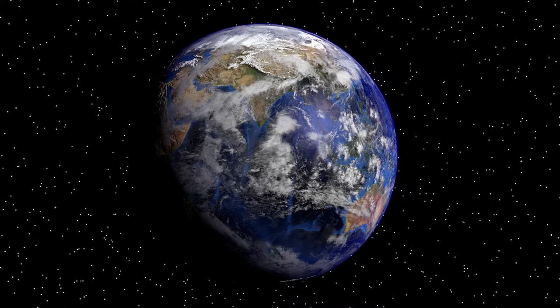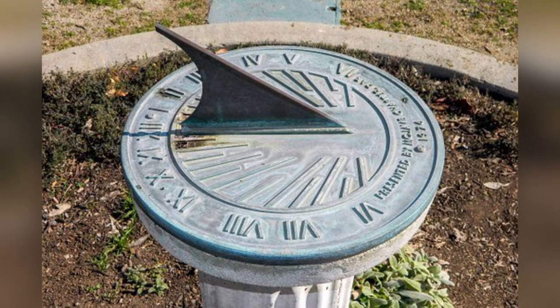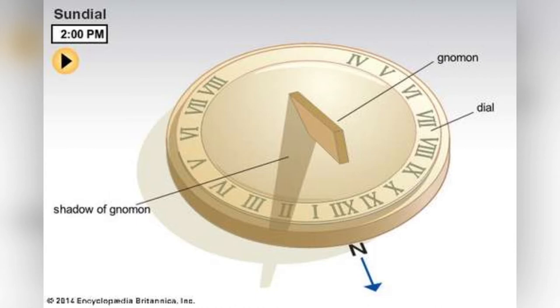So, how a sundial works: as the earth rotates, it makes it appear that the sun is moving across the sky, and that causes items to make shadows. A sundial has multiple parts. The plate part is called a dial plate — ours is made of a paper plate, but it can be made of different items like stone or brick. The other main part of a sundial is the gnomon, which is the rod that casts a shadow throughout the day.